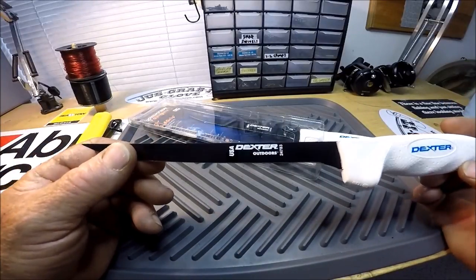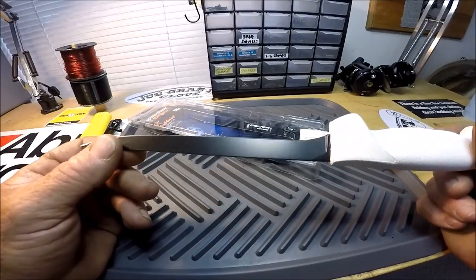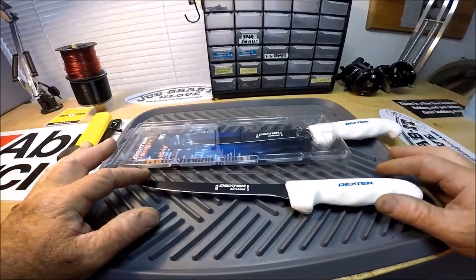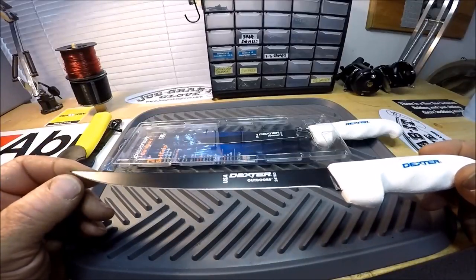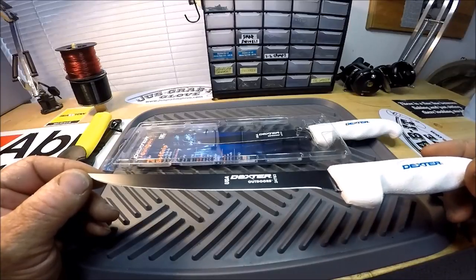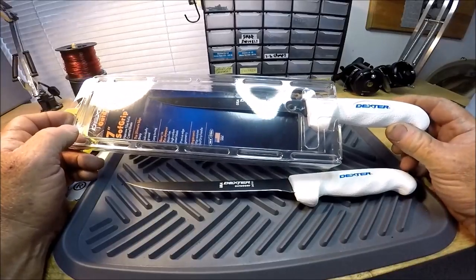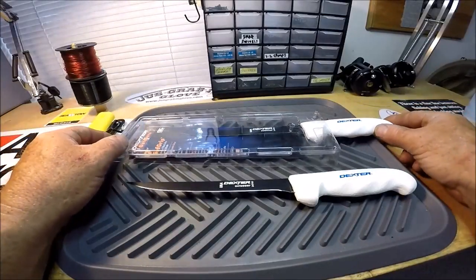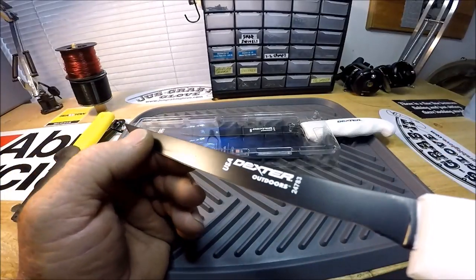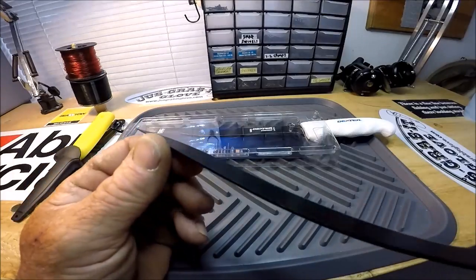I've got Dexter plastic sheaths that fit anywhere from a five-inch to a nine-inch blade, and these will go in there too. Just because the coating is on there doesn't mean you can take this knife and never wipe it off or keep it dry — you still want to do that. I may follow up with these in the very near future, but this is just a show-and-tell.